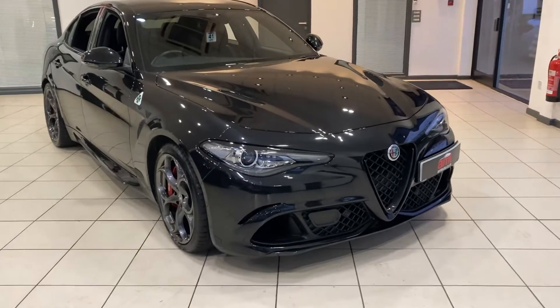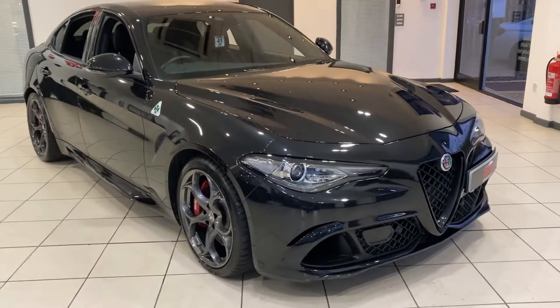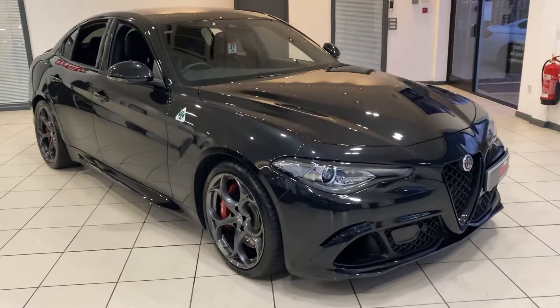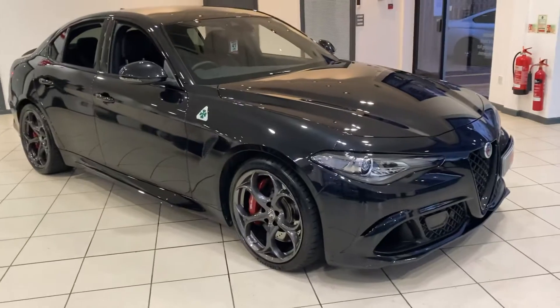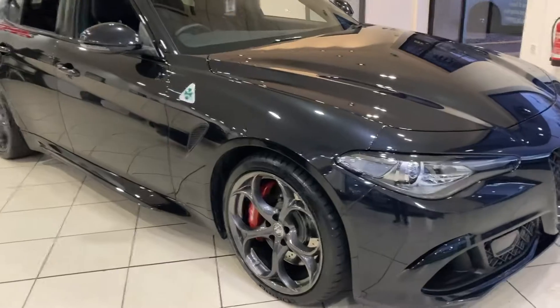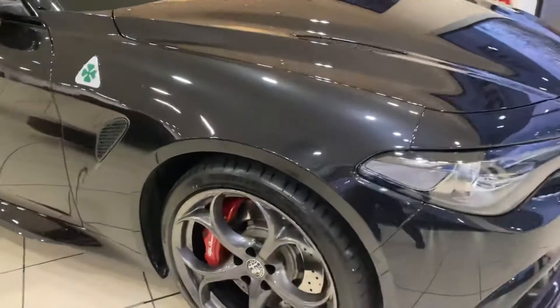Hi Giancarlo, it's Sasha from AMT Specialist Cars in Birmingham, just showing you a video of our Alfa Romeo Giulia Quadrifoglio. I hope I pronounced that correctly, I'm never 100% sure. Just going around the car so you can have a good idea of what it looks like.